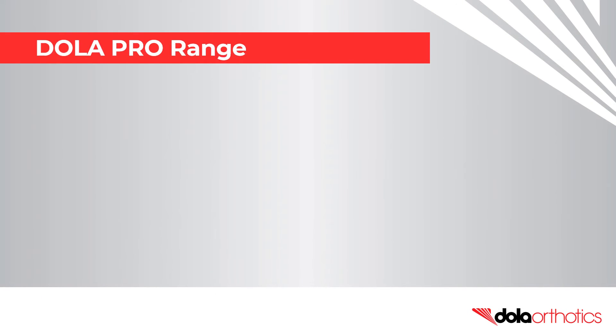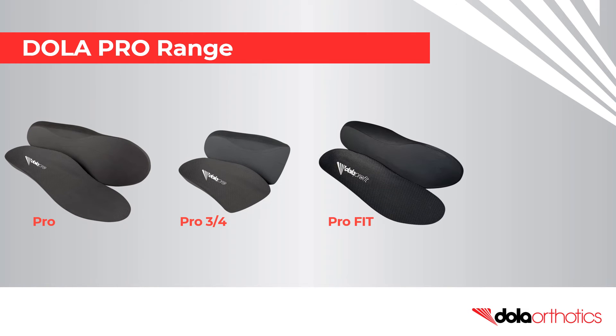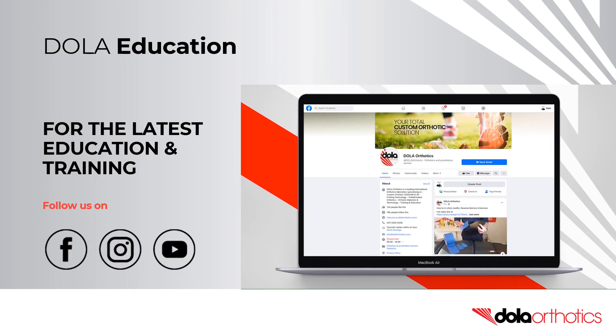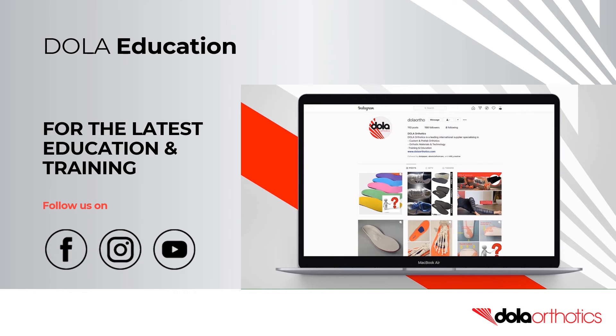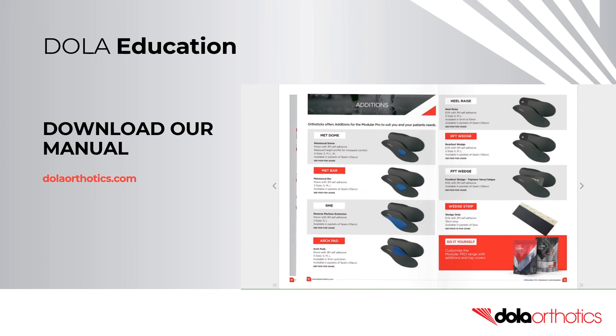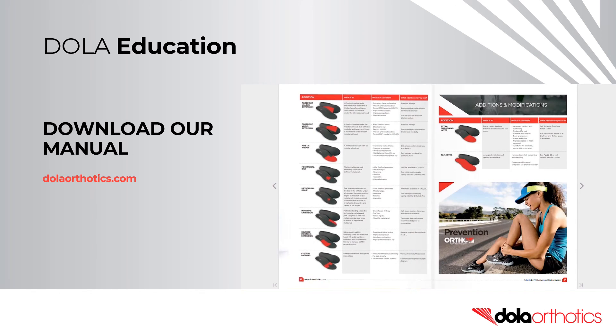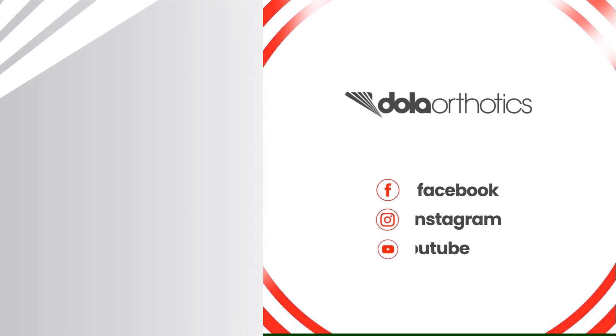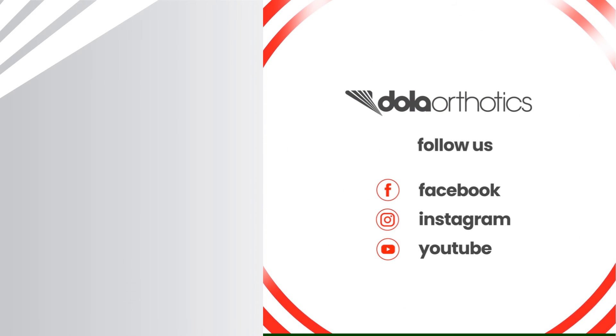Fit customisations can be performed on the entire Dollar Pro range. If you don't have a grinder, the Pro-Fit and Pro-Lite are popular low-profile options. For the latest open access education and training, subscribe to our YouTube channel and follow us on Facebook and Instagram. Be sure to download our advanced customisation manual at dollarorthotics.com. To access more of our videos, please follow the links, and we look forward to supporting you in your clinical practice.